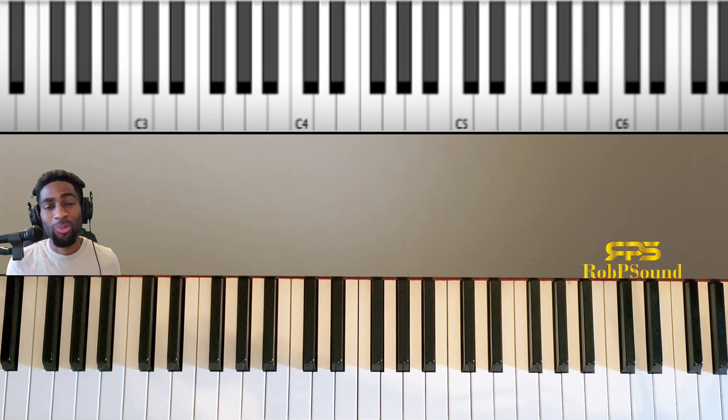Hey everybody, this is Robert Price from robpsound.com. Hope all is well with you guys. The drawing is actually getting ready to come to a close, so if you haven't signed up for the $50 gift card giveaway, go to the link below. It's my new site — that's how I'm celebrating launching it. Go on there and enter to win. You'll be signing up to the mailing list to stay up to date with everything going on.